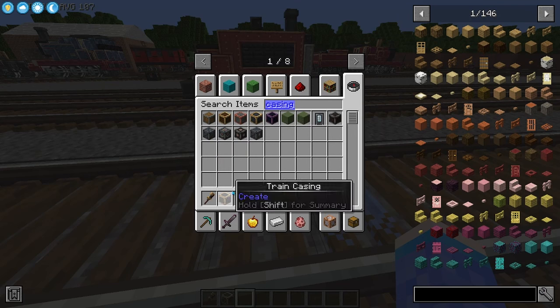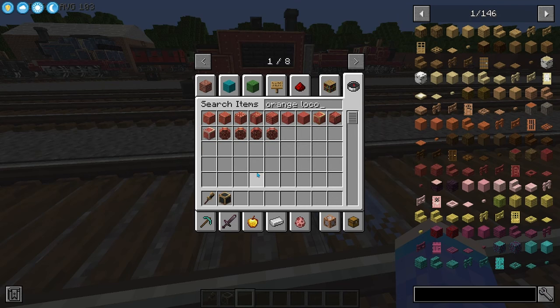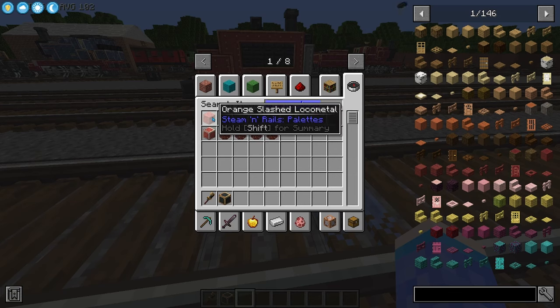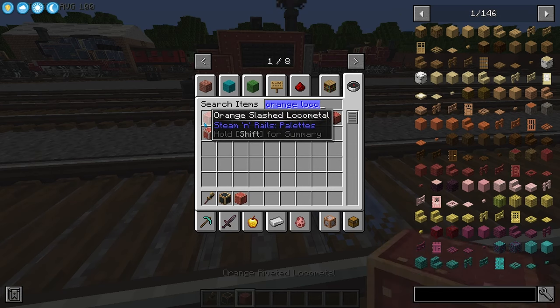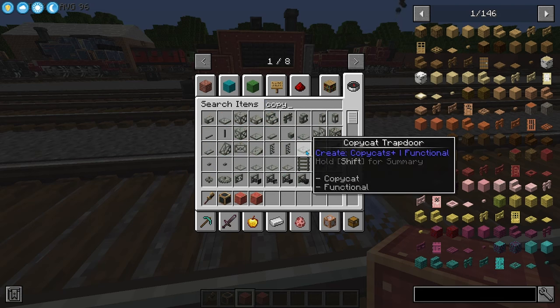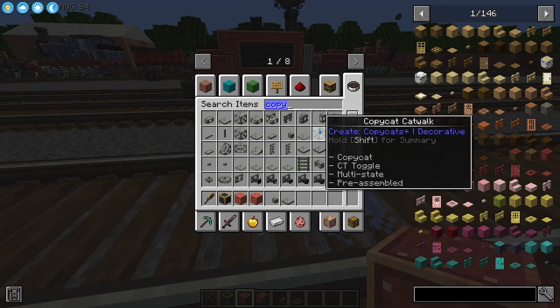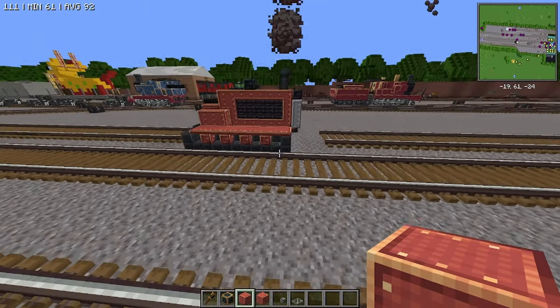All right, we're gonna grab ourselves a train casing, some orange loco metal, and we're gonna go with the riveted and slashed as well in some places. Then we want to go ahead and grab some copycats with the copycat bite. We'll grab the copycat panel and just leave that for now.